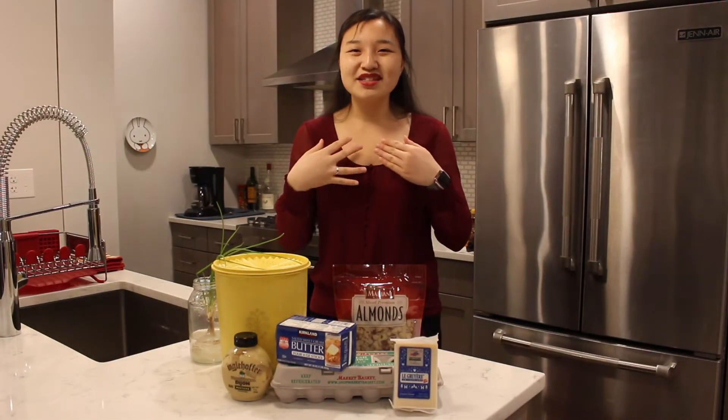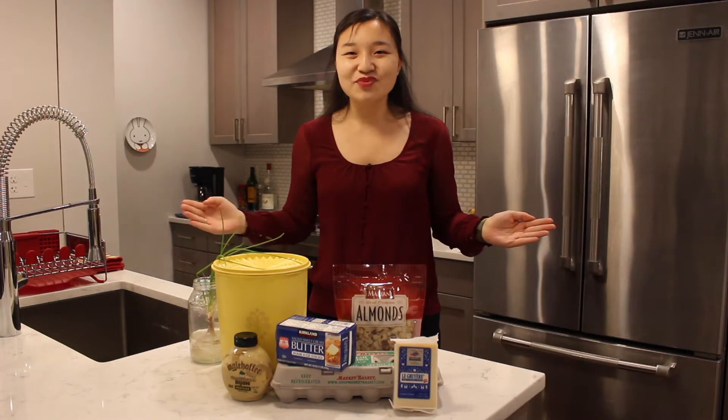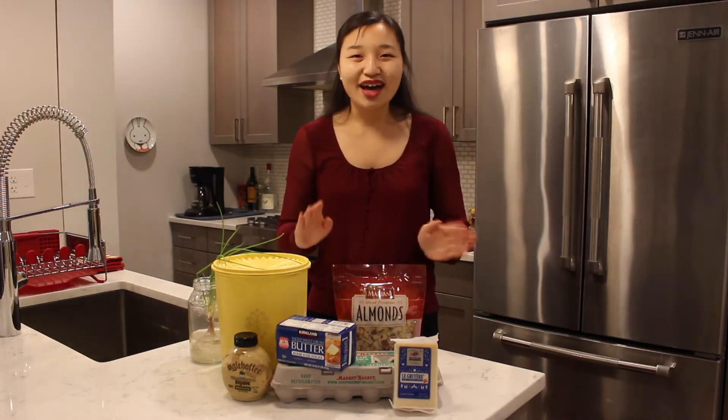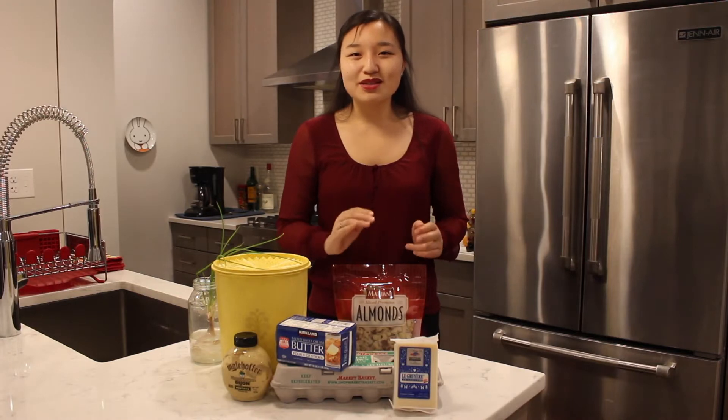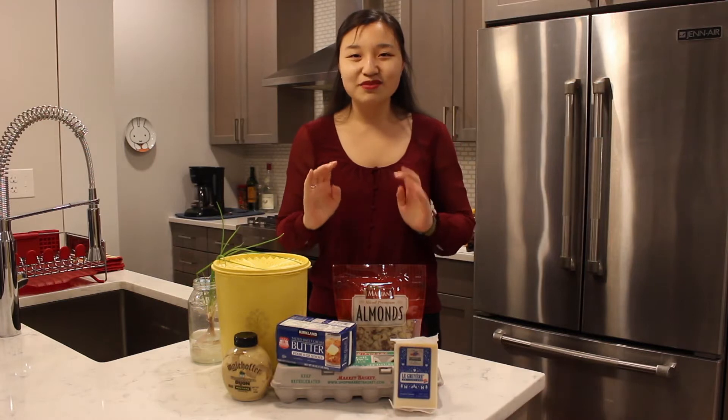Hi everyone! My name is Leah and welcome to the kitchen. I hope you all had a happy Thanksgiving. In this week's video we're going to be making a recipe from my Nona — Italian for grandmother — and she likes to call it a holiday crunchy munchie.